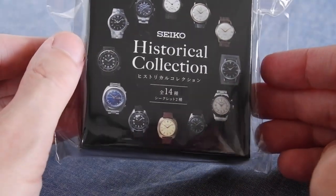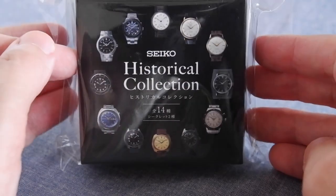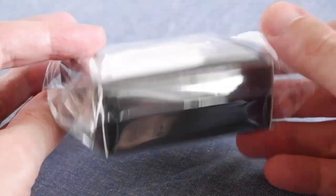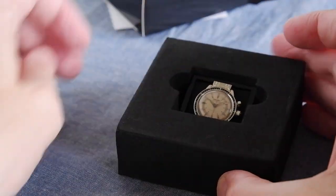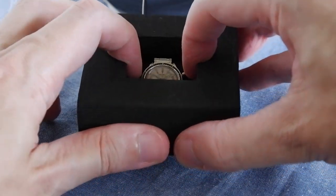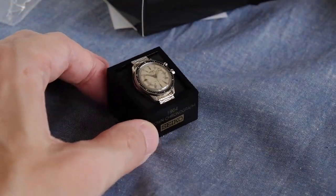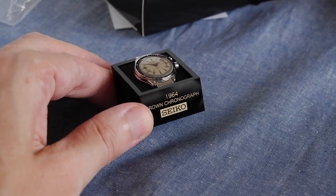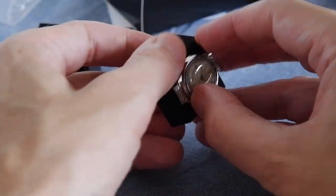On to the final one — from the end of 2021 when they gave away this historical collection pin badge. It's a set of 14, and they would give you one mystery one in a box like this, and you didn't know what you got until you opened it. They're a real nightmare to open without damaging, so I'm doing that carefully now. There we go — wow, that was tough. Now we've got this foam outer — if we remove that — tada! It's really nice: a 1964 chronograph. The card base comes out as well, and then you can see the whole thing.